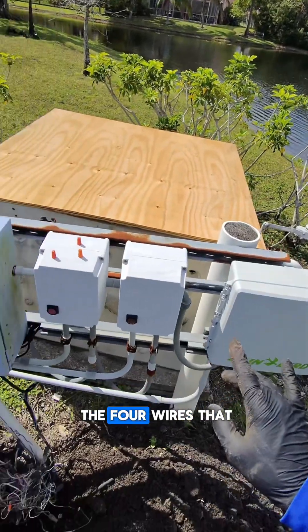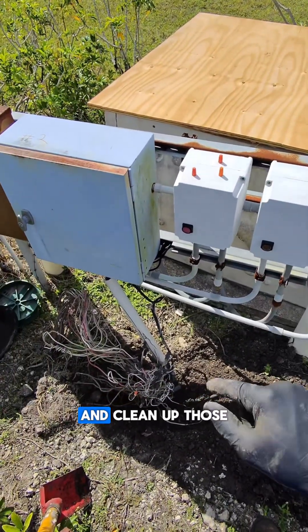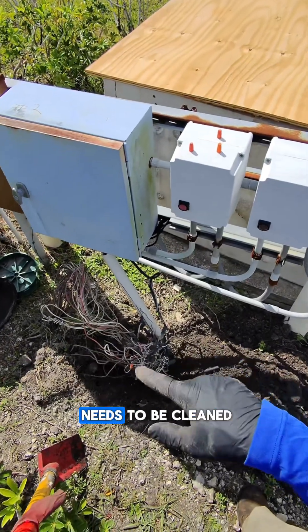We're gonna focus on the four wires that control the four valves we're working on and clean up those wires first, but this whole thing needs to be cleaned up eventually.